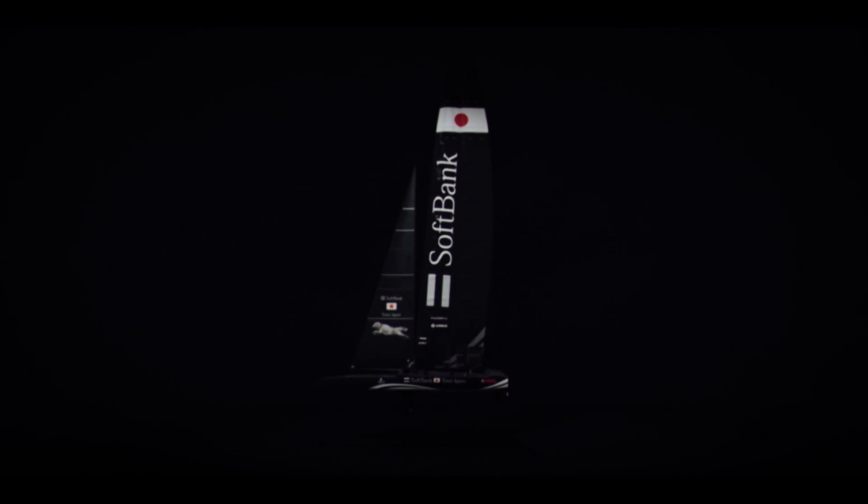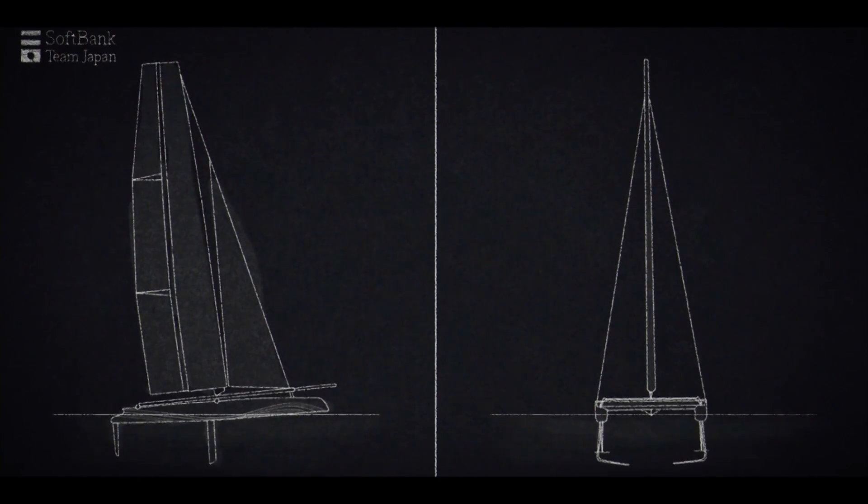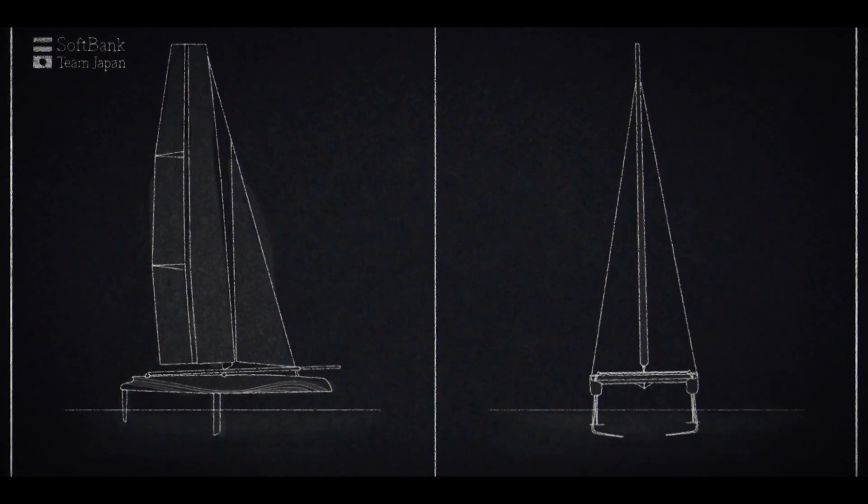One real performance area where we can differentiate ourselves, and hence where we put all our research, is the daggerboards and the wetted surface and drag that they entail. The holy grail is clearly to try and get these boats to do a complete lap of the course without ever touching down.